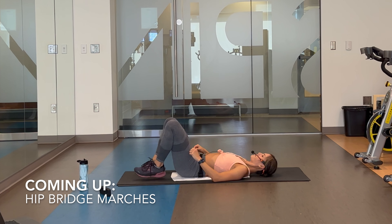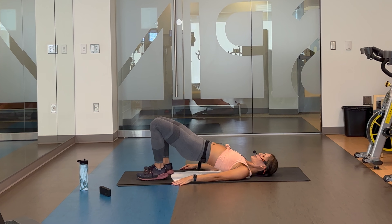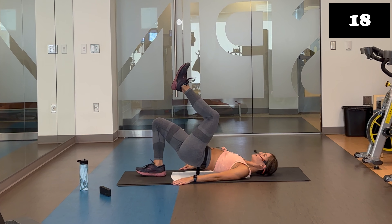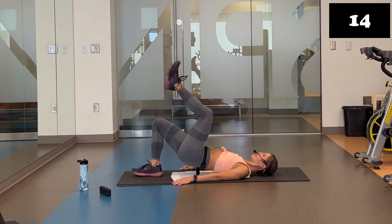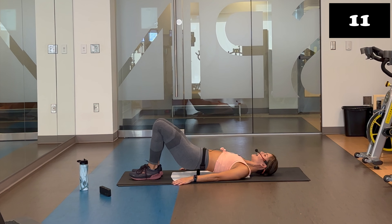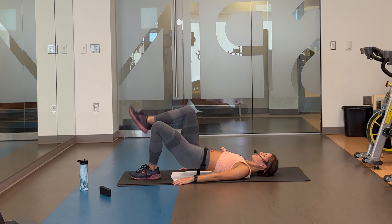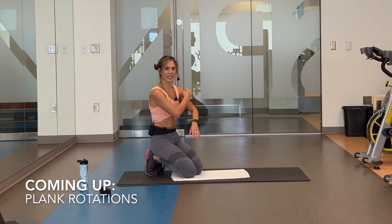Plant those feet. Engage the core. Lift the hips. Ready? Set. March it out. Lift. Down. Lift. Down. Lift. Nice and steady. Up on deck: high plank rotations. We're going to flip it on over. In six, three, two. Ten seconds — go ahead. Place those hips down. Roll it over. High planks — you know it. Toes or knees. Three, two. Let's do it.